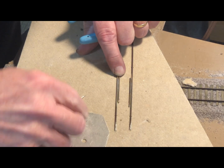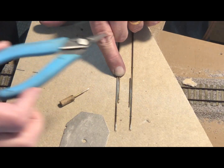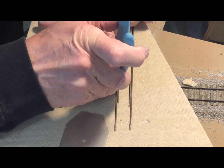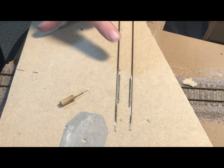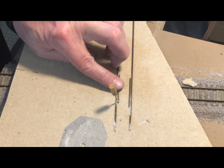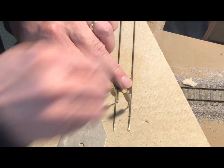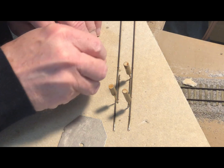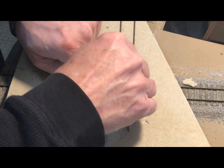Then we'll do the other guard rail, spiking it in place. There's no need to get these guard rails lined up exactly because we're going to be removing them from the homasote after we fasten them with solder. Once again, I secure the guard rails to make sure that they don't move towards the stock rail when the solder cools.